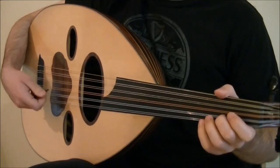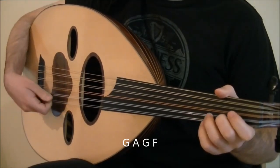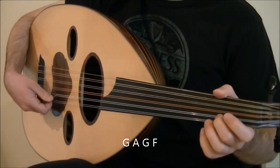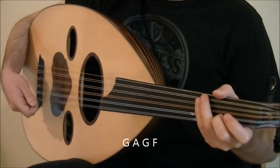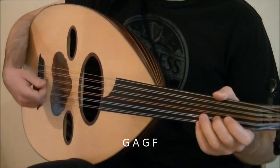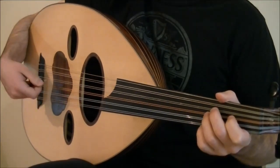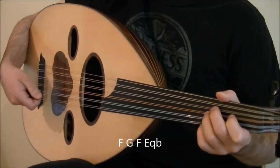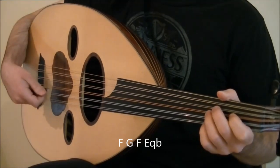Then the next two beats are the notes G, A, G, and F. We've played this pattern before — tremolo on G and end the tremolo with an upstroke on A. Then downstroke on G and F. All together. The next two beats are the notes F, G, F, and E quarter flat. Play F with tremolo ending on an upstroke on G, then downstroke on E quarter flat.